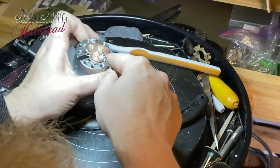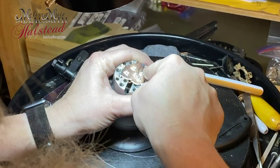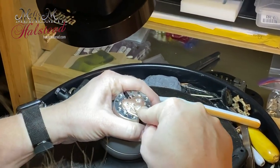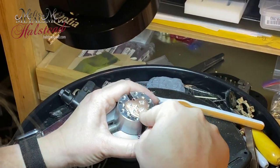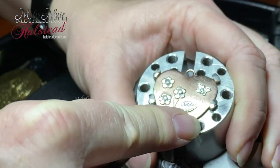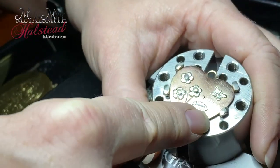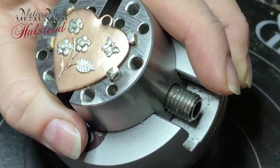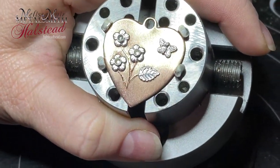Now I could have also soldered other little items such as wire to kind of finish this design, but in this case I wanted to try my hand at some engraving. You'll see here that I'm just using a sharp graver to come in and engrave those lines. You could have also accomplished the same look by using some different stamps or chasing tools.